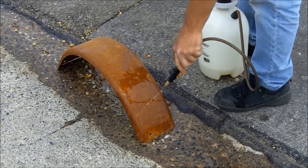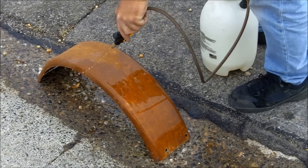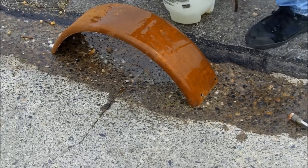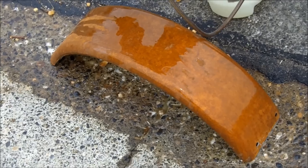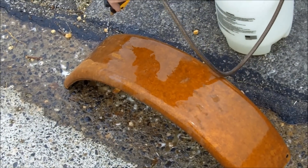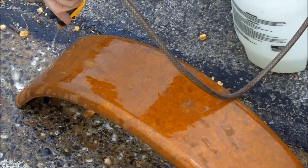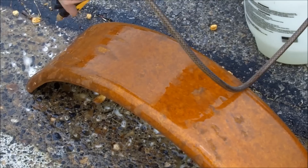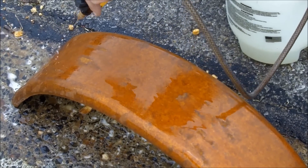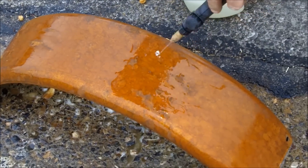We're out here on a windy day, so you've got to be careful not to get it on things — it stains a little. The first part of the rust will start to take the energy away from the acid, but the next coat will come along and you'll see it start to just break it loose.